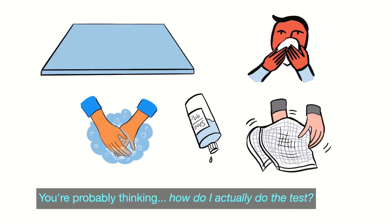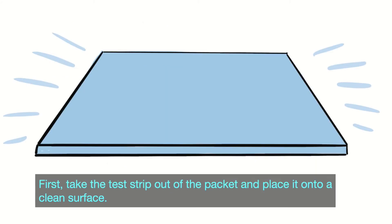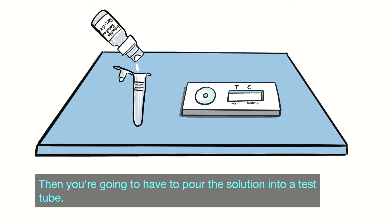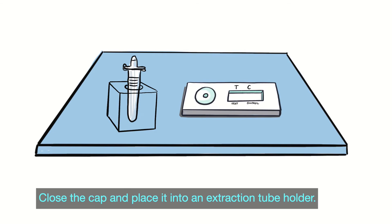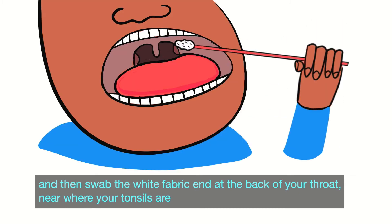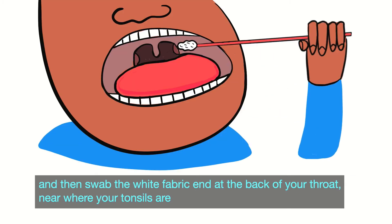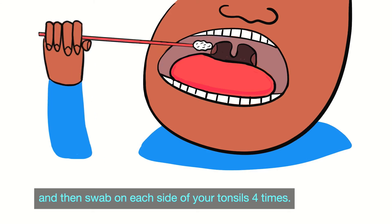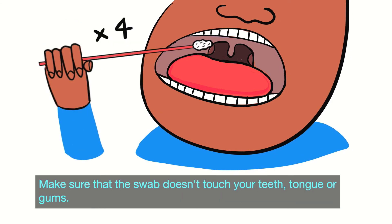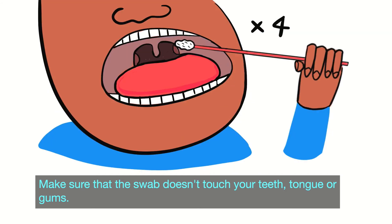You're probably thinking, how do I actually do the test? First, take the test strip out of the packet and place it onto a clean surface. Then you're going to have to pour the solution into a test tube, close the cap and place it into an extraction tube holder. Take the swab out of the packet, holding it between your fingers, and then swab the white fabric end at the back of your throat near where your tonsils are. Swab on each side of your tonsils four times. Make sure the swab doesn't touch your teeth, tongue, or gums.